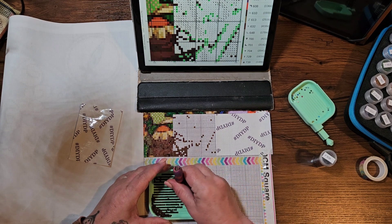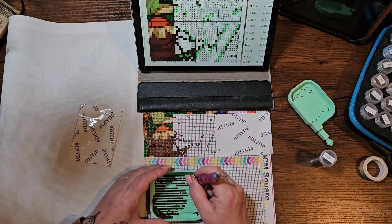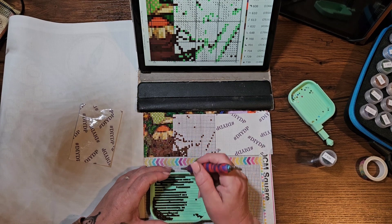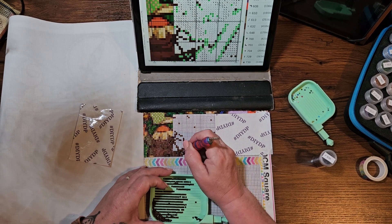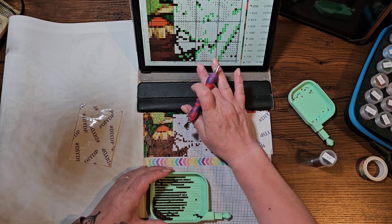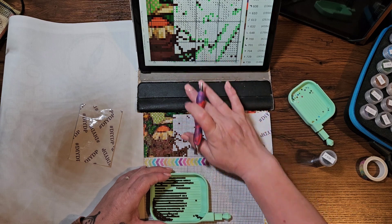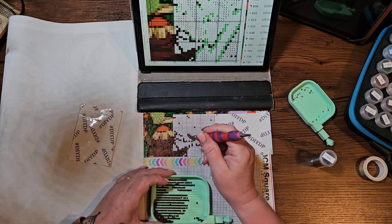DIY DP is a month where we focus on working on our conversions, because they do tend to be secondary canvases. It is run twice a year, May and November. If you're brand new and this looks exciting, please search hashtag DIY DP — that will bring up all the videos from the previous events.